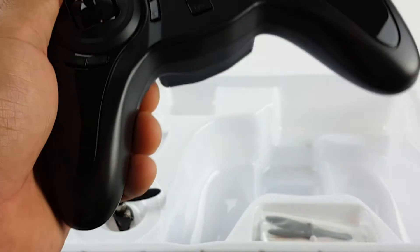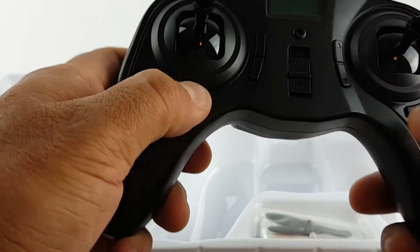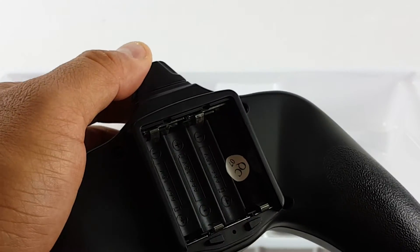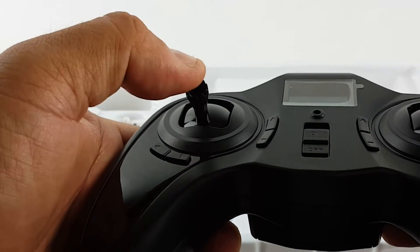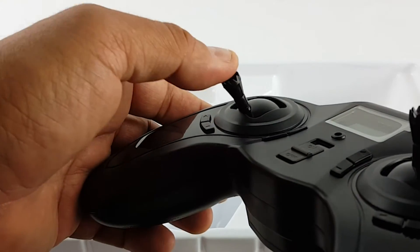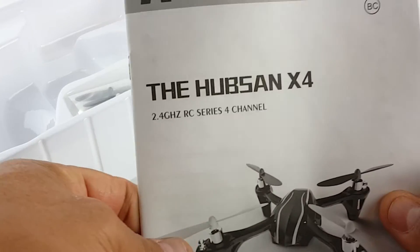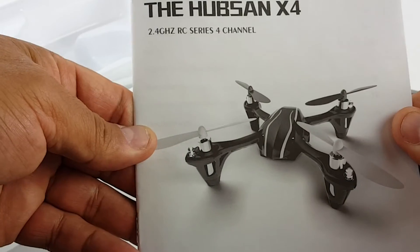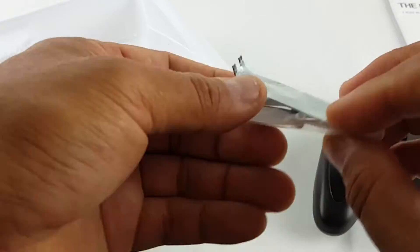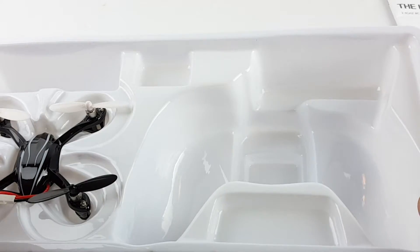On the remote there's trimming over here, over here, and over here. It takes four triple-A batteries. The throttle stick will stay wherever you put it — if you find a speed that leaves it hovering, just leave it there. You get a pretty detailed manual, extra propellers, and the USB battery charger.